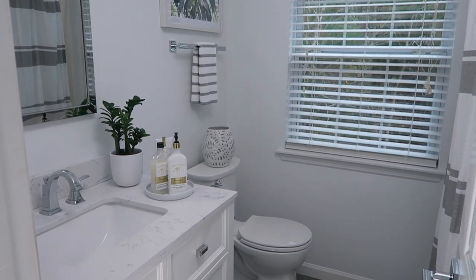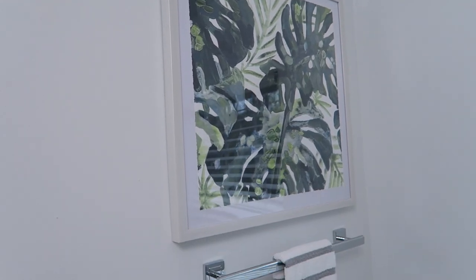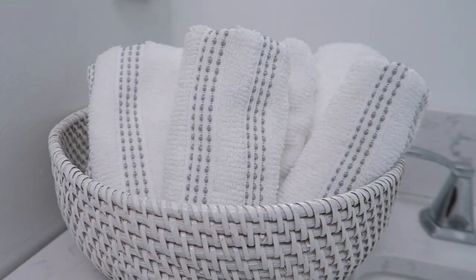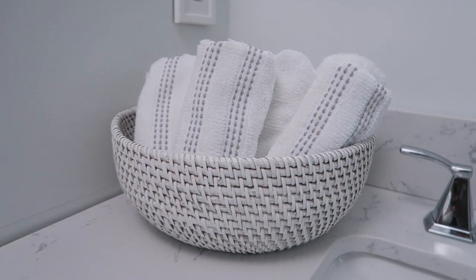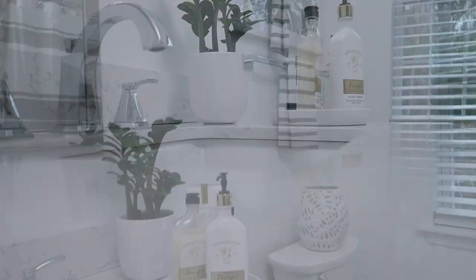Okay friends, it is time to get my guest bathroom ready for the holidays. I want to thank my friends at iDesign for sponsoring this video and joining me on this journey of making a few little tweaks to bring some additional function for my guests for the holidays, along with bringing a little bit of the holiday spirit to the guest bathroom.